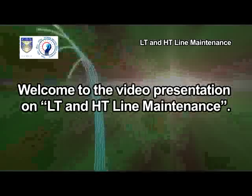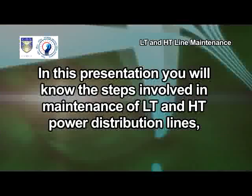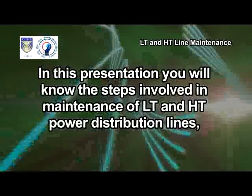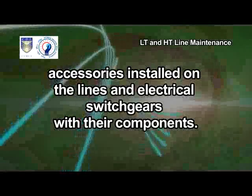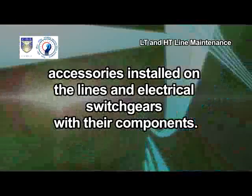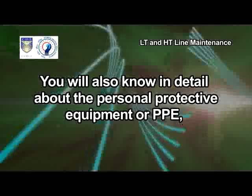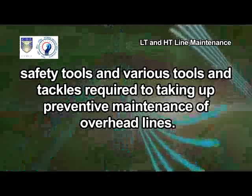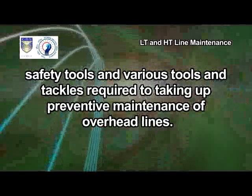Welcome to the video presentation on LT and HT Line Maintenance. In this presentation, you will know the steps involved in maintenance of LT and HT power distribution lines, accessories installed on the lines and electrical switch gears with their components. You will also know in detail about the personal protective equipment or PPE, safety tools and various tools and tackles required for preventive maintenance of overhead lines.